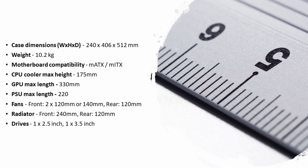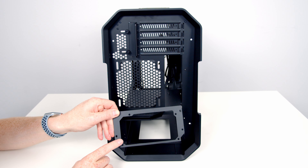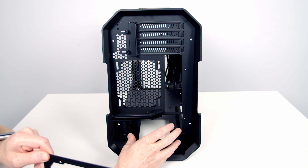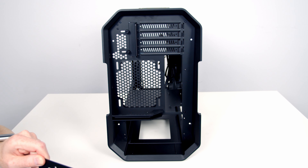Moving on to the case specs: the case accommodates both Mini-ITX and Micro-ATX motherboards. We've got a very impressive CPU cooler height of 175mm. The case has four tool-less PCIe expansion slots and will accommodate graphics cards up to a maximum length of 330mm. Power supplies up to a maximum length of 220mm are supported via a mounting bracket allowing you to slide the PSU in from the back.